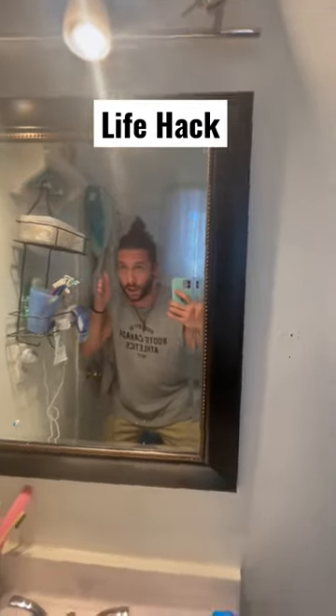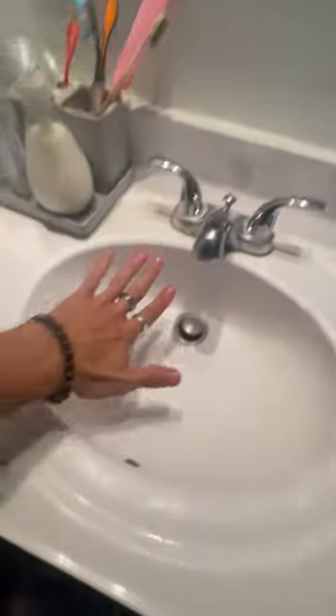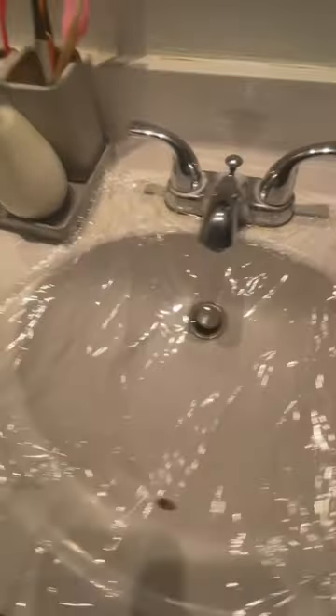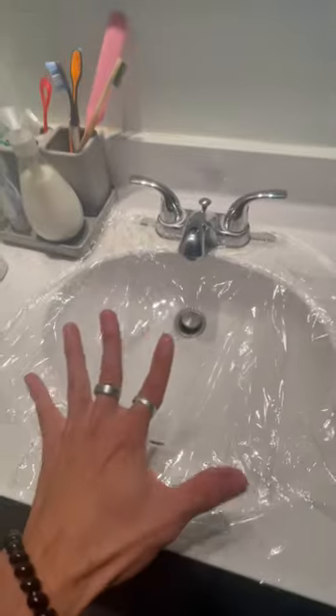I got a cool little life hack here for you. What you're gonna do — get some saran wrap and put the saran wrap on the inside of the sink. So if you look here, the saran wrap is nicely put together.